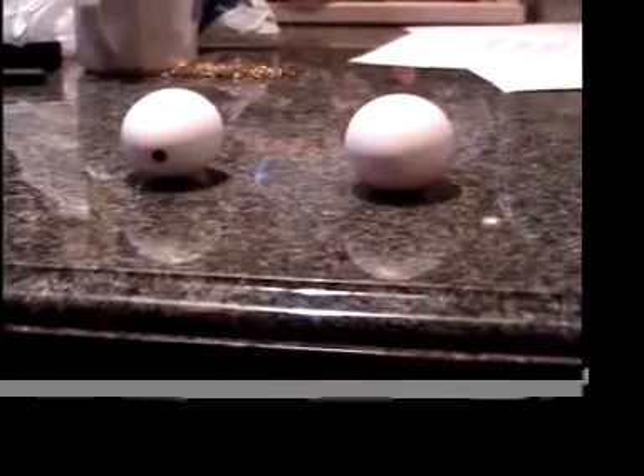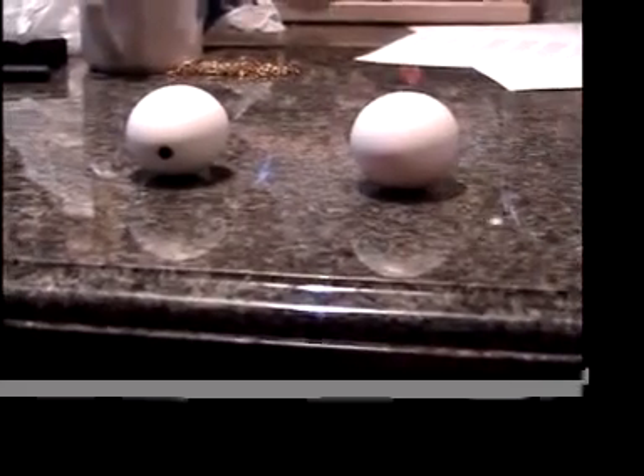The egg on the left with the black dot is the hard-boiled egg. The egg on the right with no dot is the raw egg. Now I'm going to spin them.